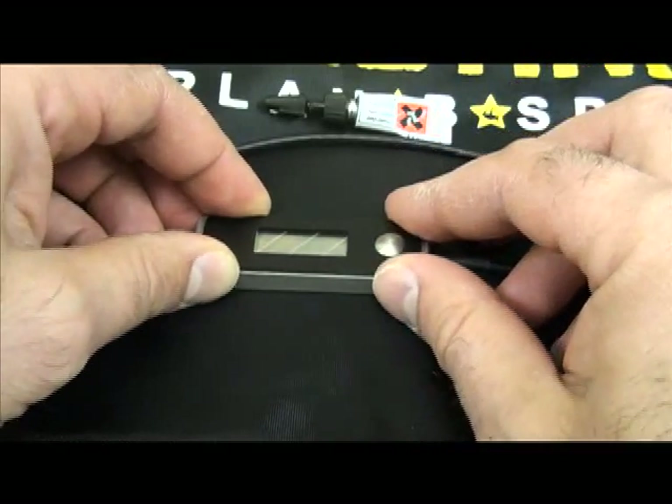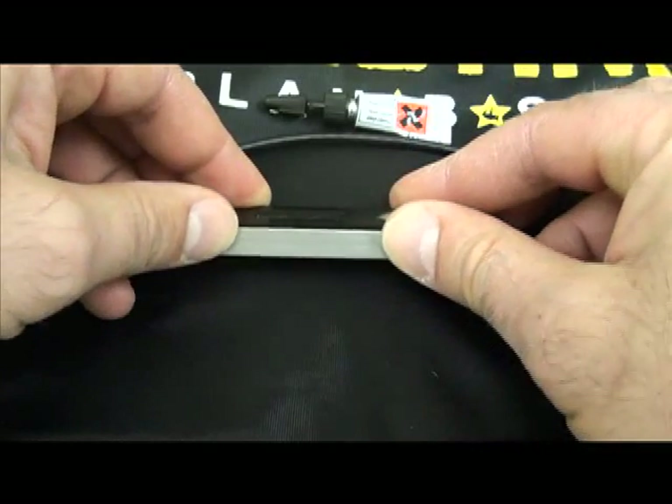Allow it to dry for another five minutes, then test turning on the unit. Everything turns on — you're good to go.